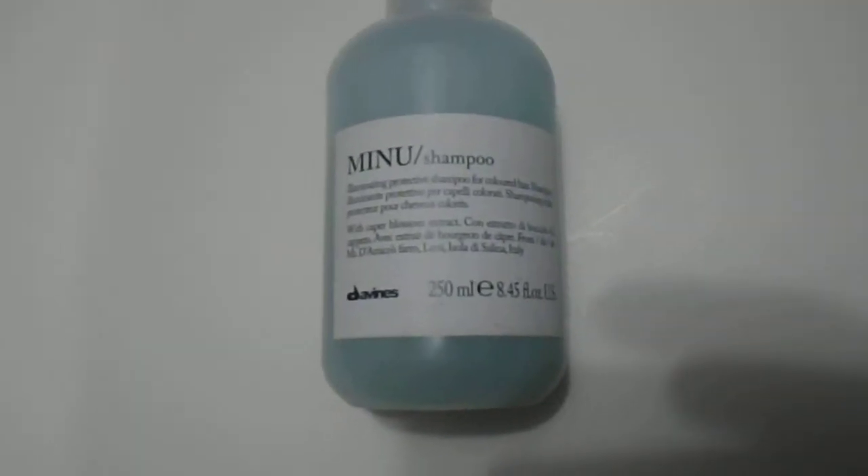Hi guys, we have here the Davinas menu shampoo, eliminating protective shampoo, 250 ml, 8.45 ounce.